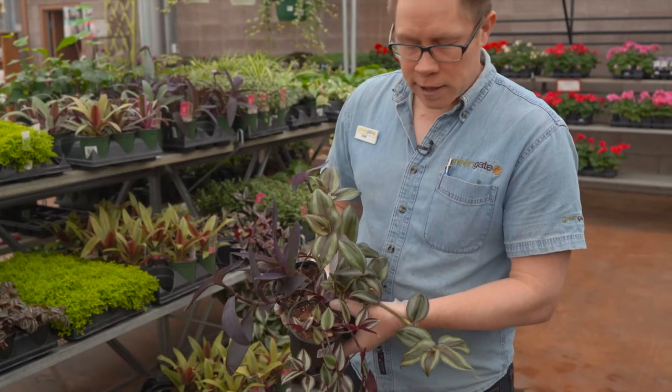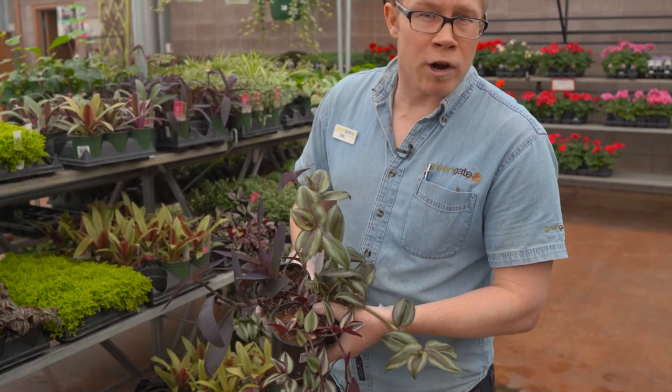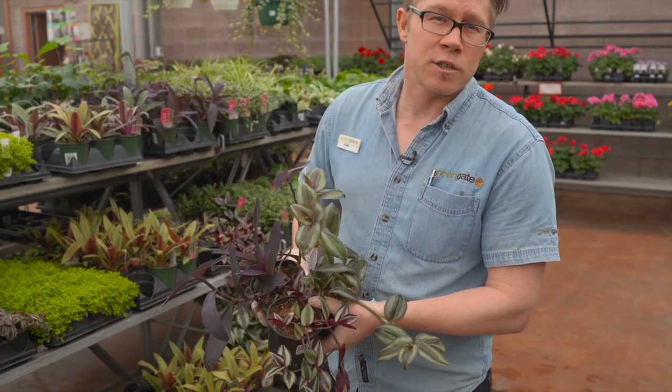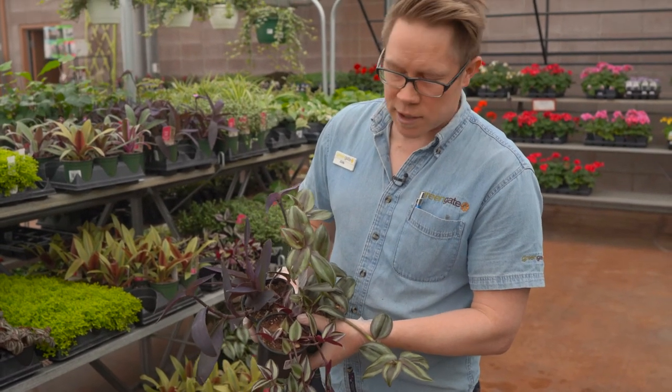It does tolerate going dry a little bit, so it would like to go almost to the point of bone dry before being watered again, and should only be fertilized during its growing time of year — so March through to September.